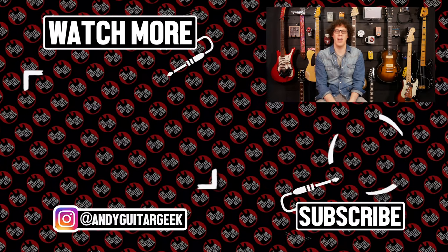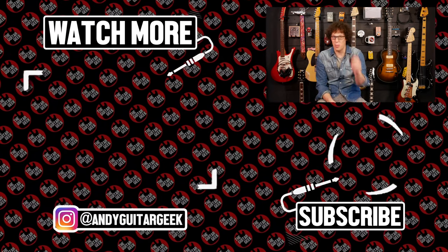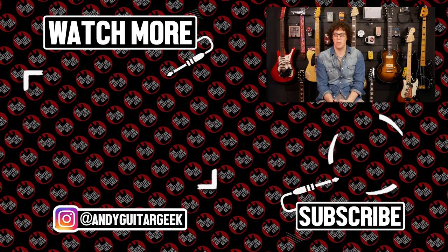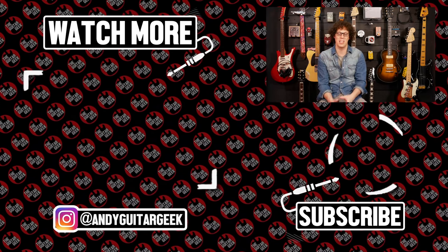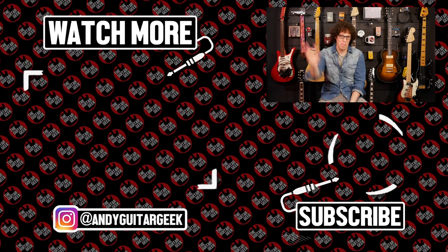Alright, thank you so much for watching. I hope that you are enjoying guitar and practicing daily — I know I will be with this. It's the end of this video but it's not the end of my channel. There are plenty more videos for you to go and see, so there are some floating around your screen now. My name is Andy and I will see you in the next video. Bye bye.